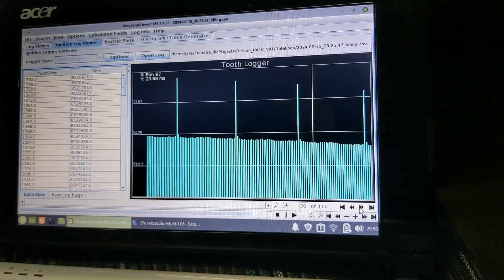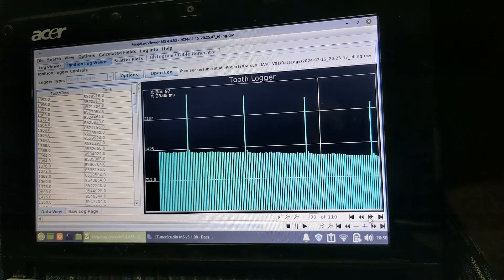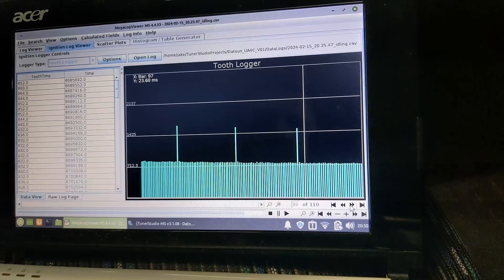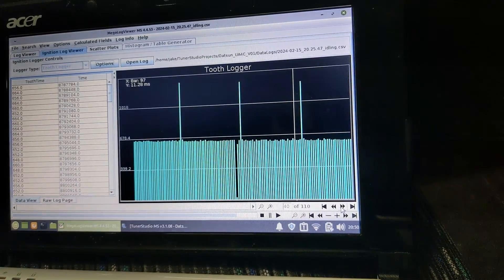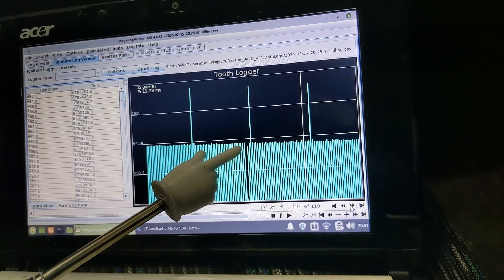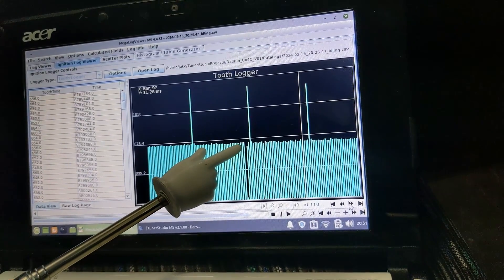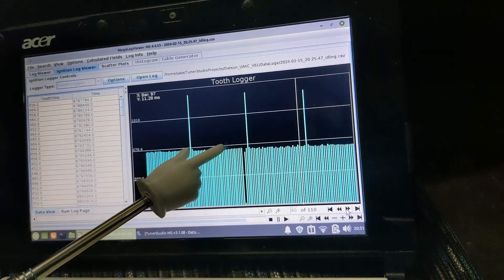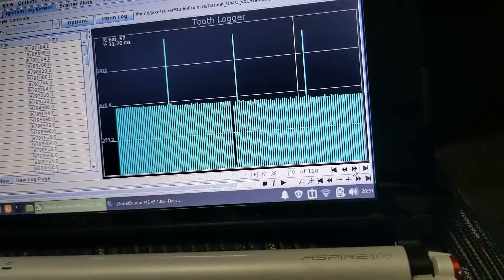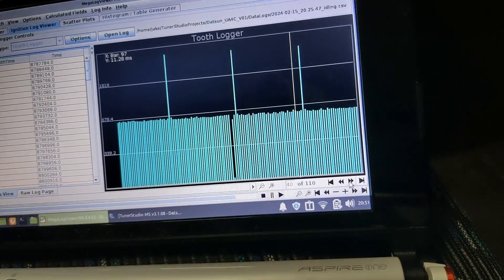I've done some tooth logging to try and identify why I was getting the misfire. For the most part the signal looks quite good, but on some pages less so. There's a dropout here where a bar has been split into a very small one - you generally end up with two bars that add up to about the same time as a normal one. Basically it means we've got a spike in the signal between teeth. Hopefully not too difficult to rectify.